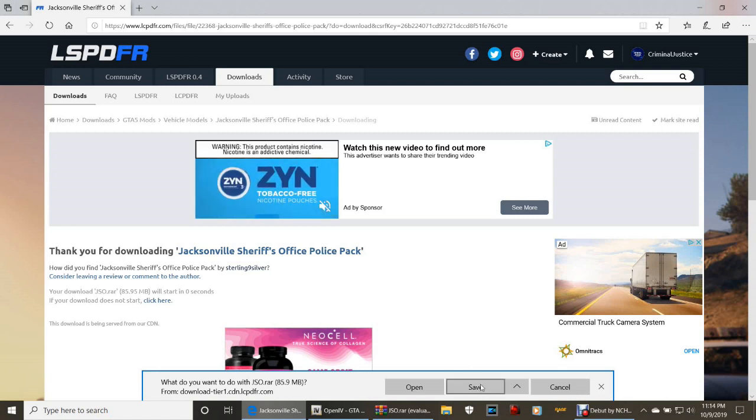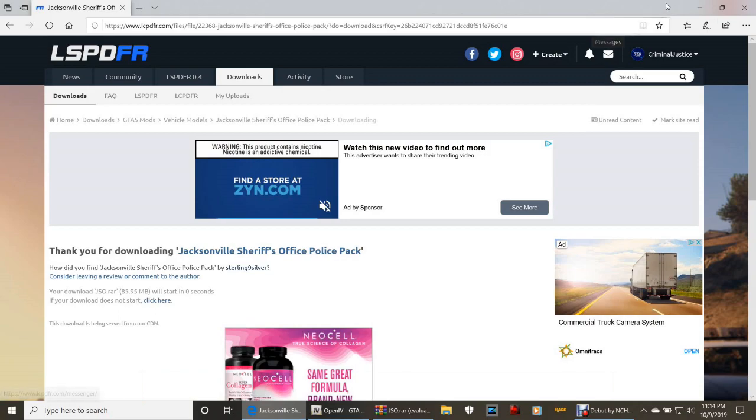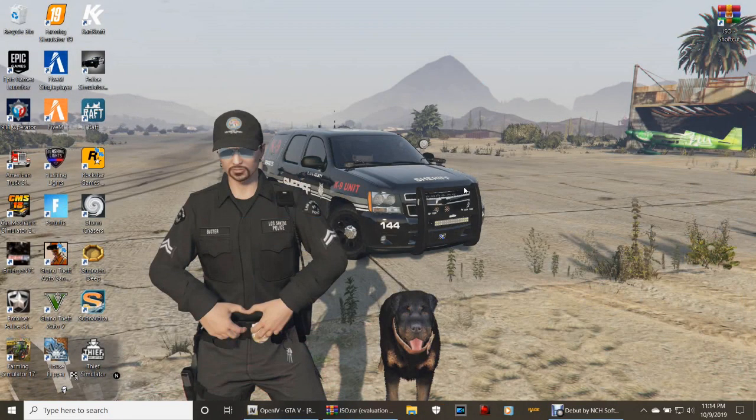Click Save to put it in your downloads folder, or click Save As to save it to a spot of your choice. Assuming you guys have already got it downloaded and paused the video and come back, we're going to go ahead and jump right into this.